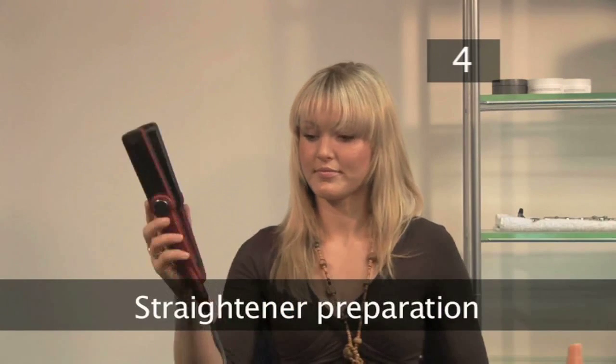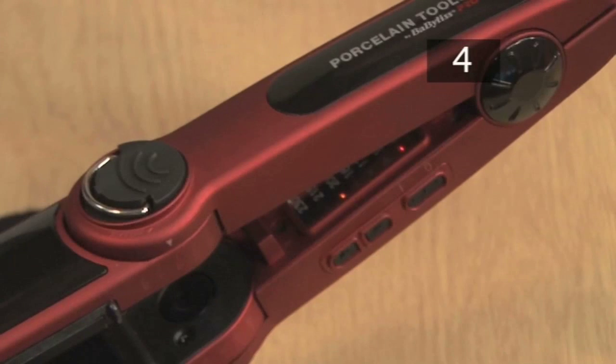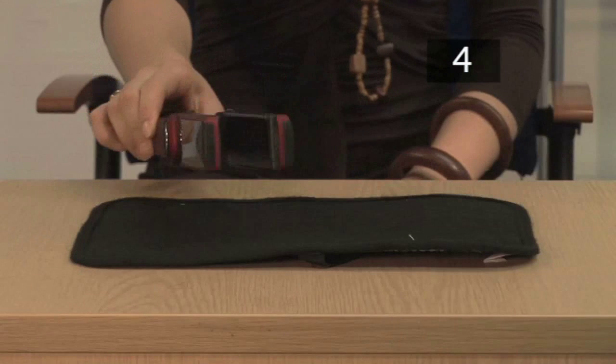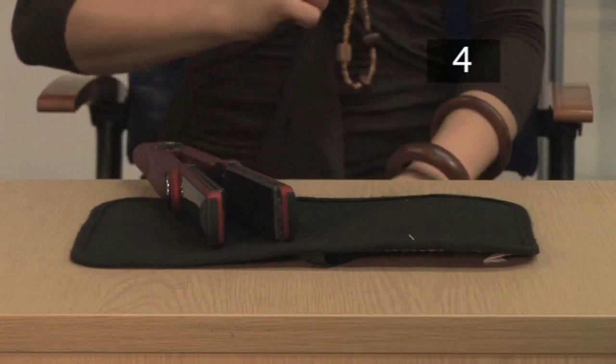Step 4: Straightener Preparation. Your straighteners will need some time to heat up. Always follow the manufacturer's instructions. Place them on a non-flammable surface whilst they're heating.